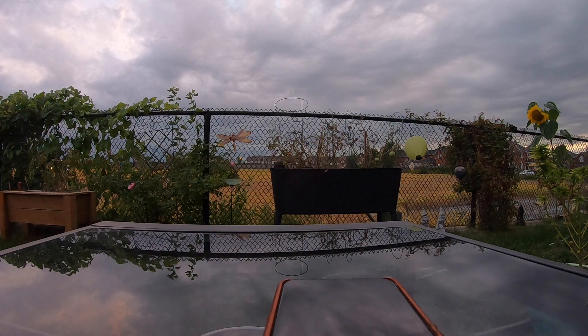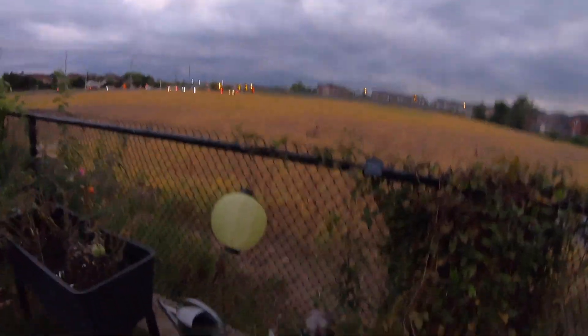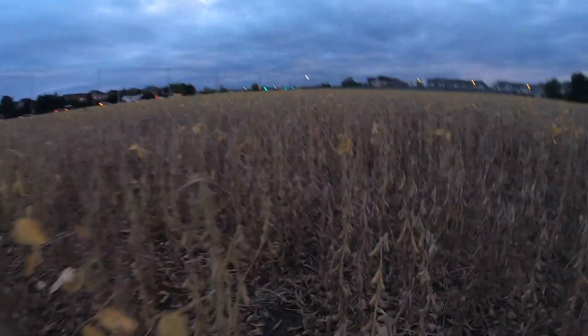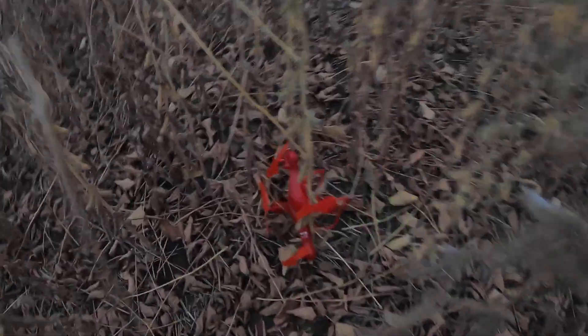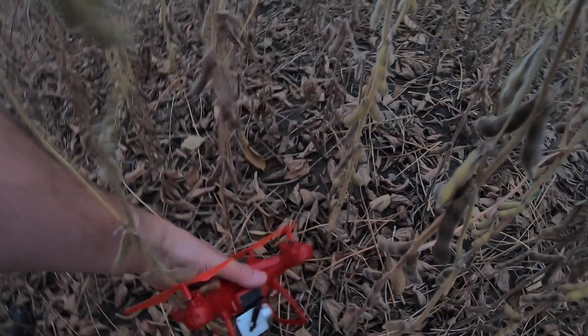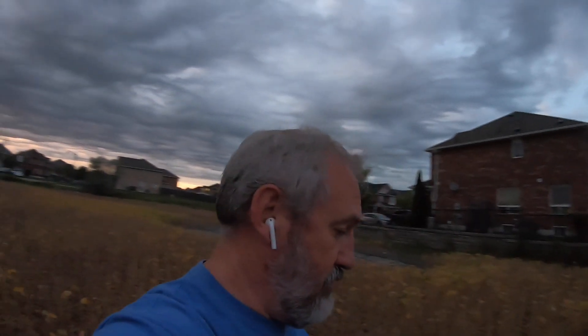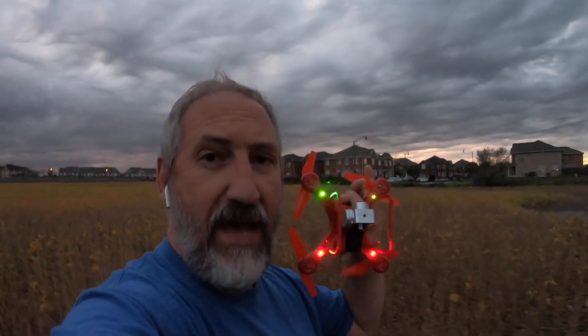I think I'm going for a walk. I lost it over there somewhere, so I have to go find it. I'll be right back, apparently. The battery must have died, so at least we recovered it. That's all that matters.